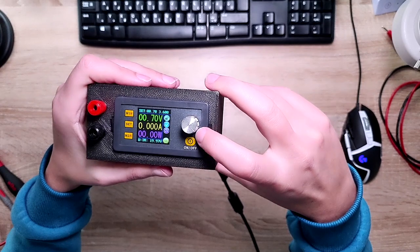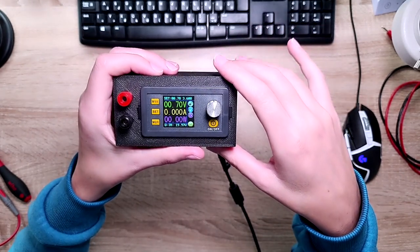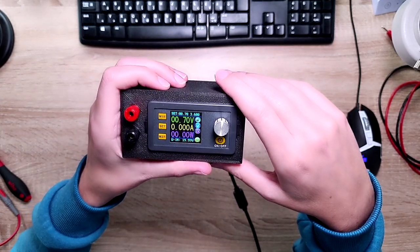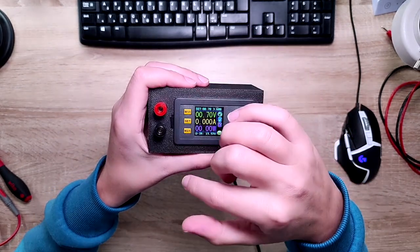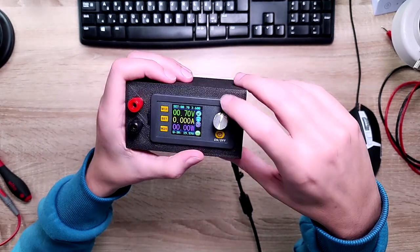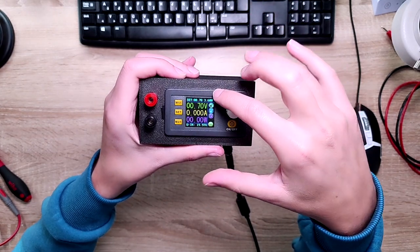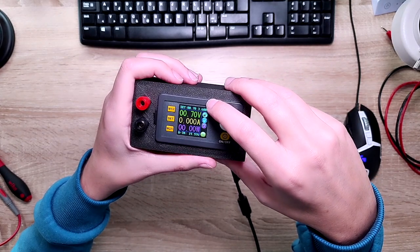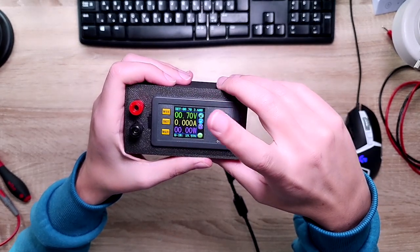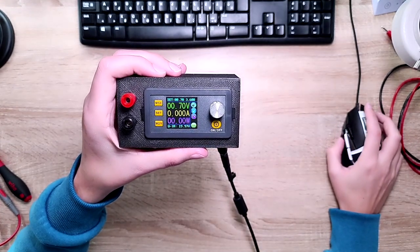I also checked something really important for such a unit: I hooked it up to my oscilloscope while measuring shorts and looked for overshoot. When you switch on a cheap power supply, you might end up with significant overshoot — you set 10 volts or 0.7 volts, but at turn-on the voltage rises to a much higher level before settling. With this you can basically kill your device under test. Let me show you the oscilloscope captures — and I have to tell you, it's really really good.